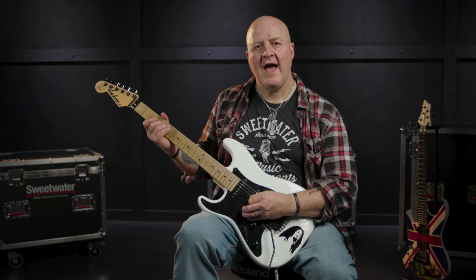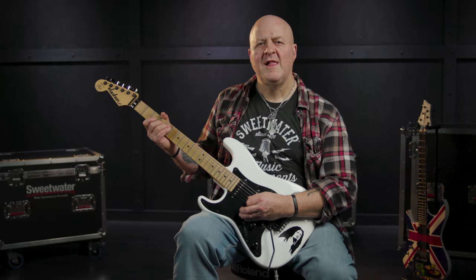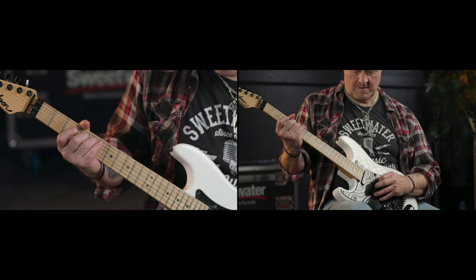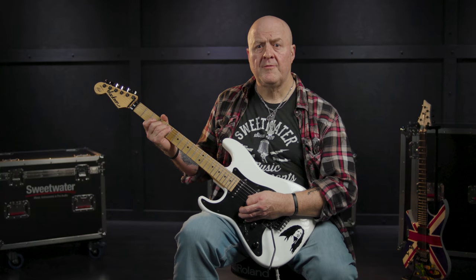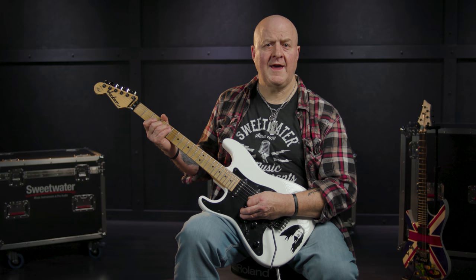Now we know our three chord shapes, all we have to do is work out the picking patterns and when to do the chord changes. The first chord is the D-add-4, and the picking pattern goes: A string, D string, A string, G string, D string, then A string again — in that exact order and in this timing.